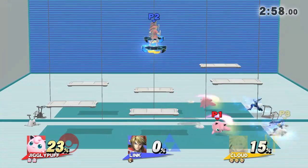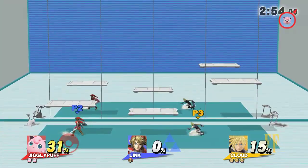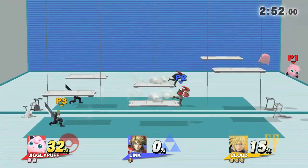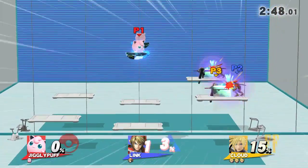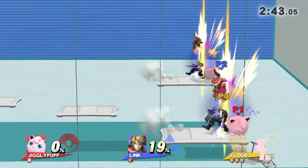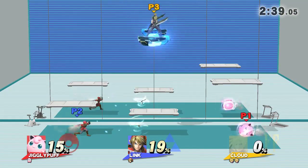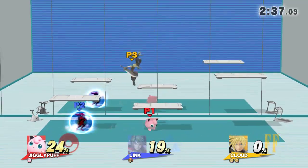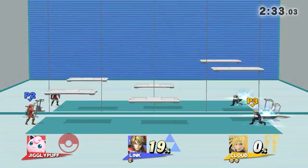I'll change the level. One, two, one, go! One, two, one, go! One, two, one, go! Clear one! Defeated!